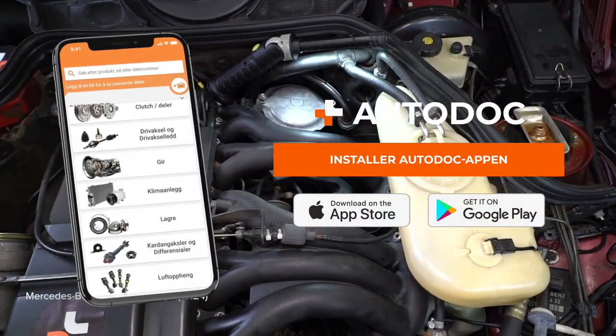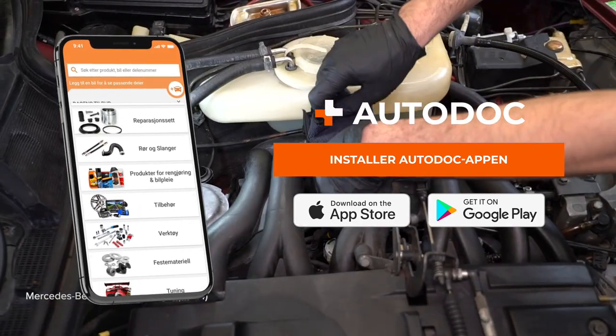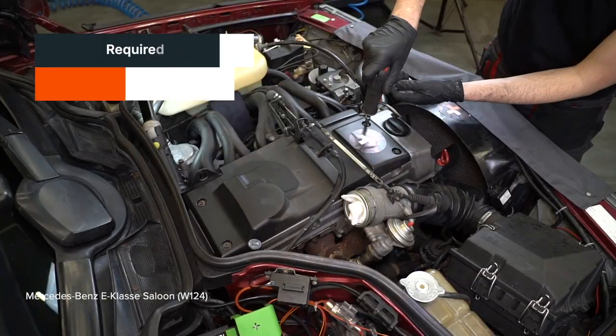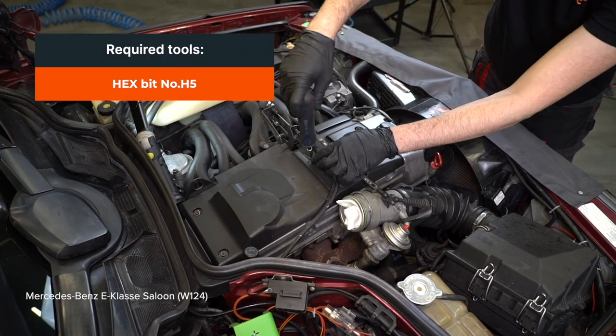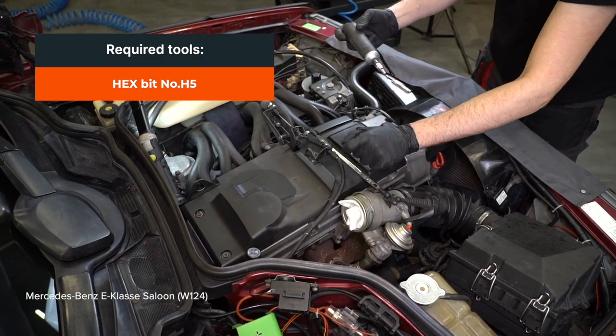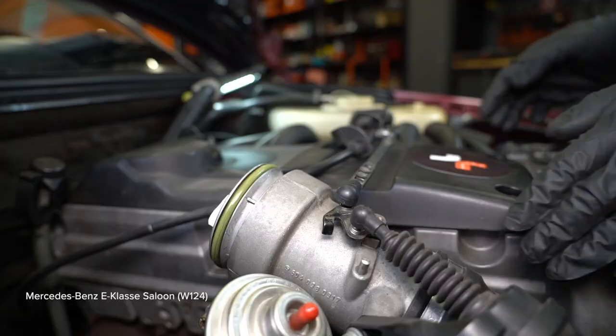1. Remove the bed inside the panel. 2. Remove the lid and remove the panel. 3. Remove the panel and remove the panel. 4. Remove the panel.